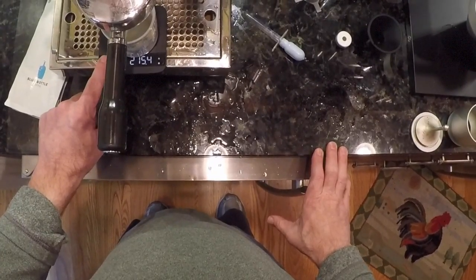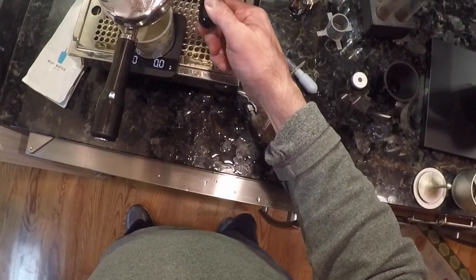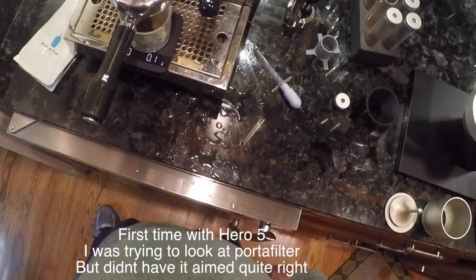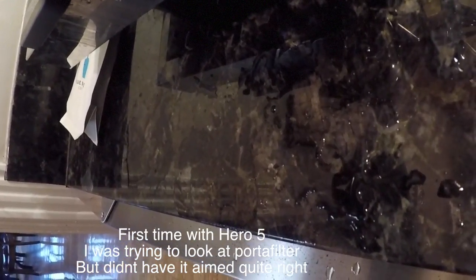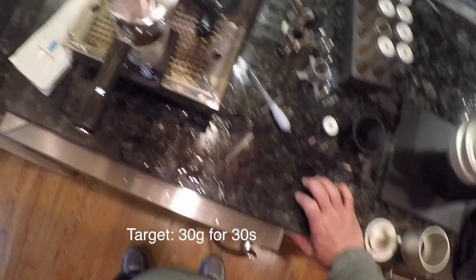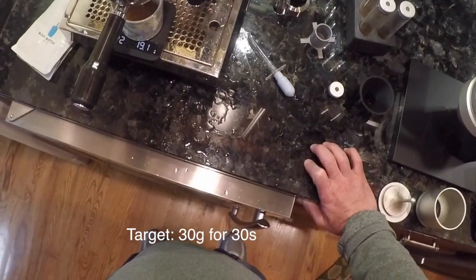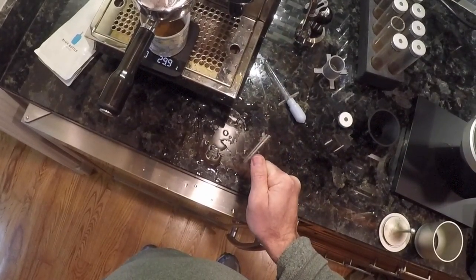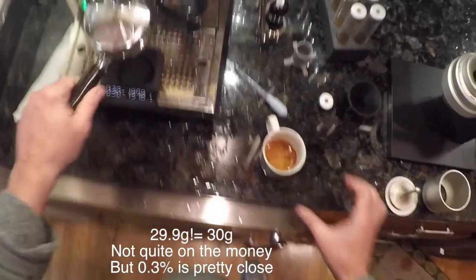Tare the scale — time, here we go: one, two, three, go. Should start getting some drops — there's some drops, looks good. It starts to come together; hopefully we get a nice stream — it's looking good. The flow rate seems good. I like to do 30 seconds and 30 grams. 30 seconds, 30 grams — on the money.